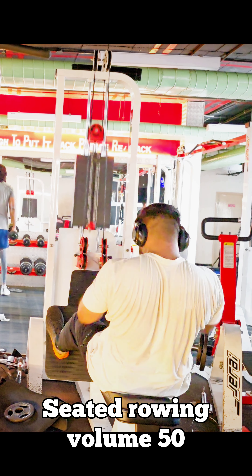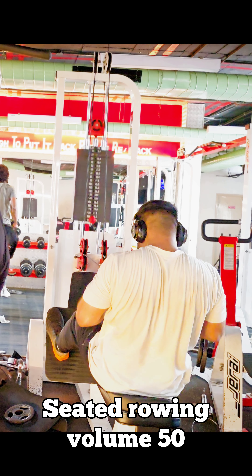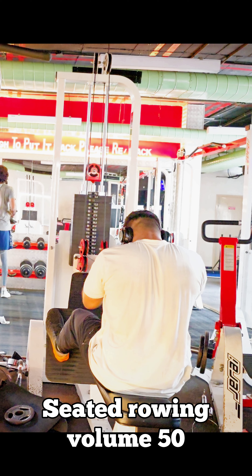6 reps — muscle hypertrophy starts, muscle triggers activate. In a few seconds, 6 reps, full stack.